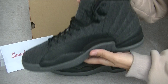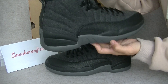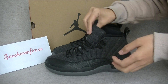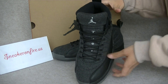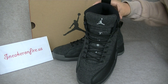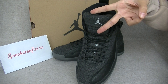Another one — so do you like these Wolves? If you're interested in this pair, feel free to contact me. Thank you for watching and thank you for your support. This is Angel for Sneaker on Fire US. See you next time. Peace.